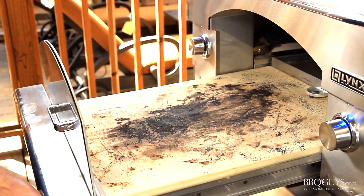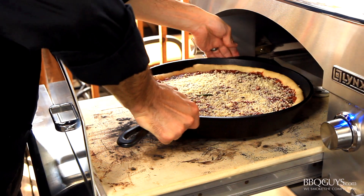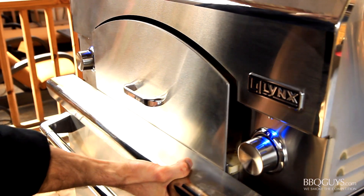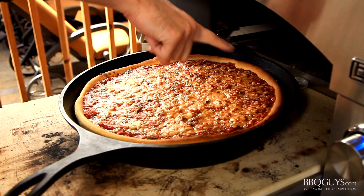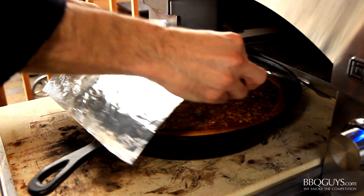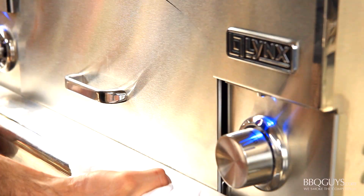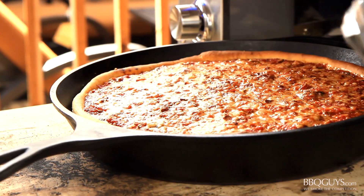With my Lynx pizza oven preheated to around 500 degrees, it's time to get the pizza in the oven! Once your pizza is in, reduce the temperature to between 425 and 450 degrees. Keep an eye on your pizza while baking — mine has been baking for about 20 minutes and is starting to brown up a good bit around the crust. If this happens to you, don't freak out, just tent it with some foil until the last 5 minutes of bake time. After about 40 minutes total, remove the foil and let it bake uncovered for the next 5 minutes.